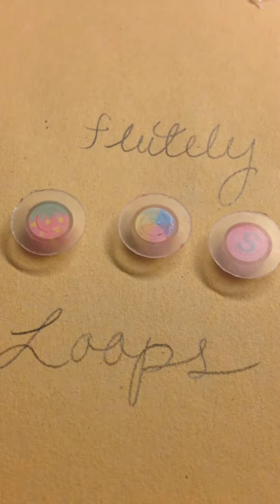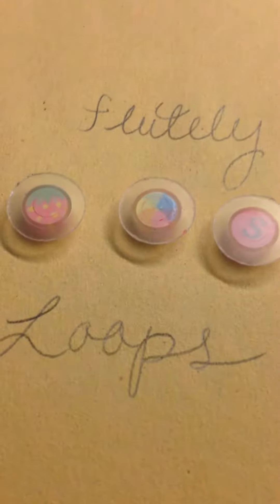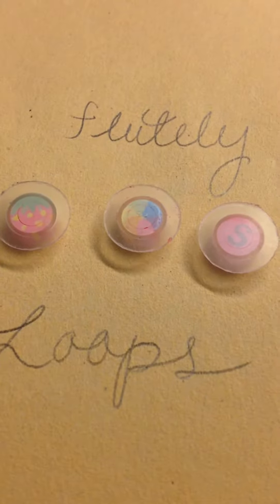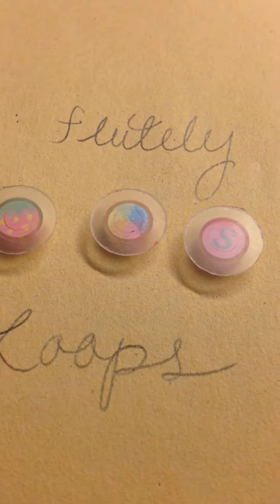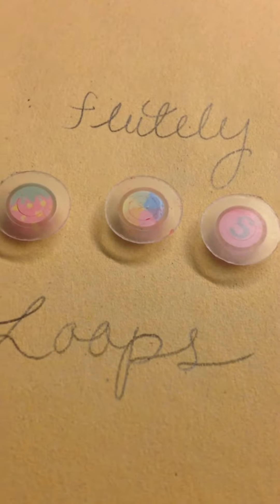Hey guys, I just wanted to show you these three flute plugs I just made. These are for my marching flute, and they're basically just so that I can tell the difference between my flute and the other flutes, so I can grab it quicker.